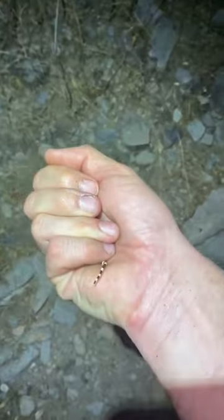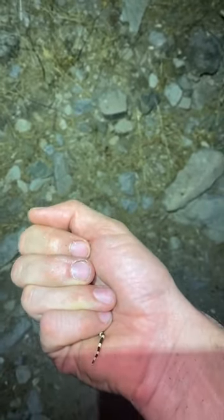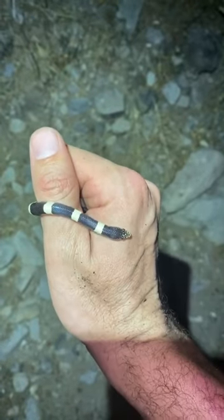All right, I wanted to show you something because every time somebody puts a picture on Facebook of a snake that has black and white bands on it, everybody says kingsnake, no matter what. And a lot of times it's this. This is not a kingsnake.